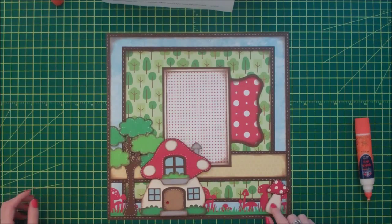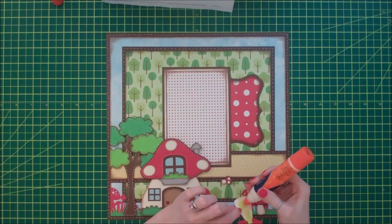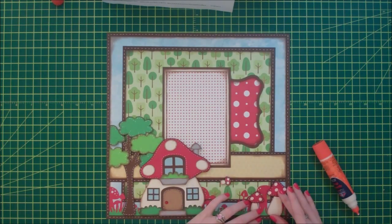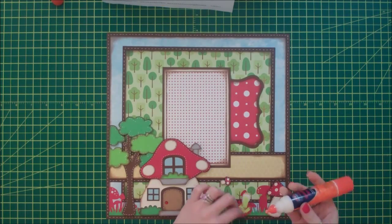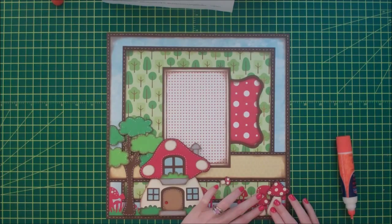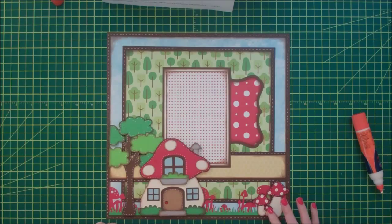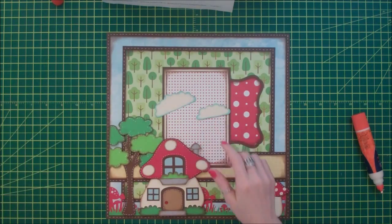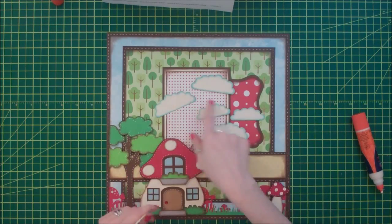Next I have some mushrooms - these were cut from the Gnome in My Garden collection, and they're going to go right in the corner to tie it together. I also have some clouds - these were cut from the Silhouette online store and they're by Echo Park. I cut about six of them - three large ones and three smaller ones.